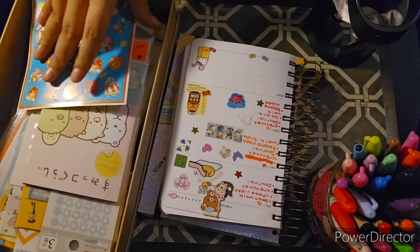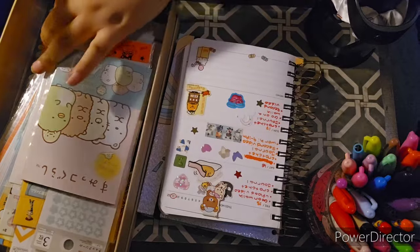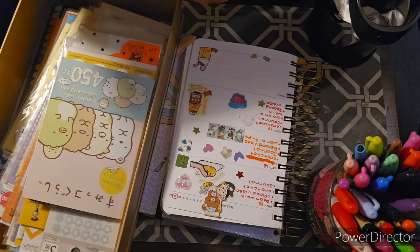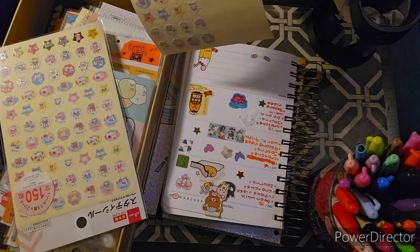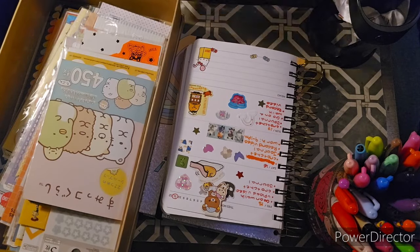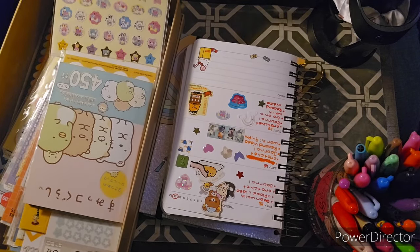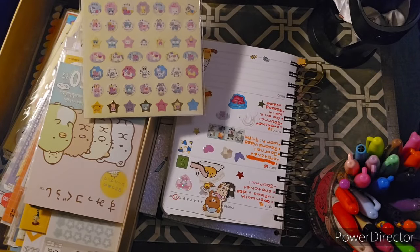I have two more stickers to go. Let me try these Kukashi stickers — actually, I want to do these unicorn fairytale stickers. I want to do this cute little unicorn right here and then maybe a super cute sticker. I love these stickers — I got these from when I went to Japantown.